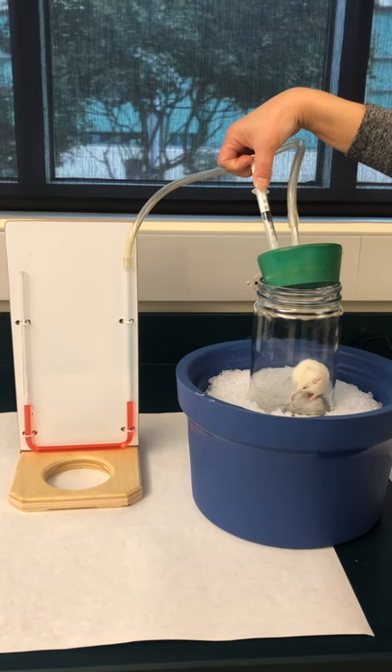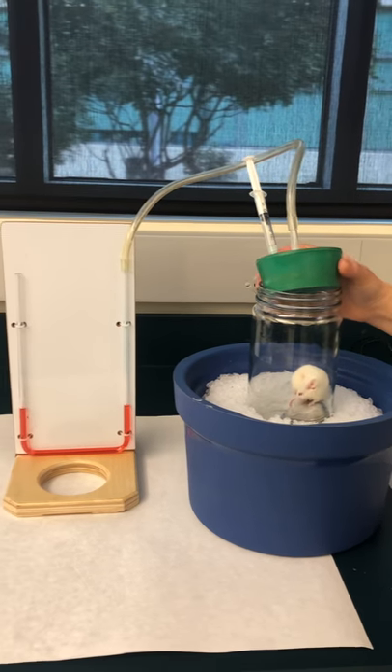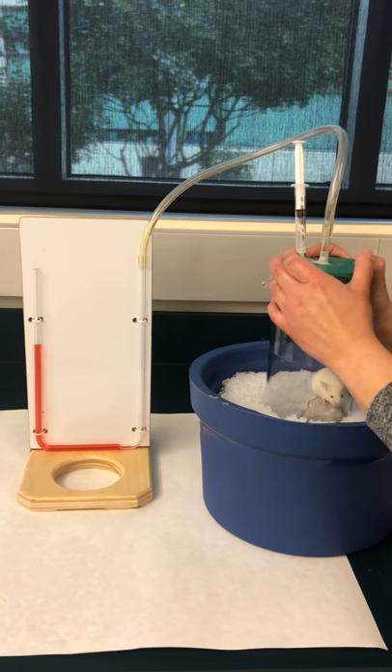So now we're going to do this trial again, but now the mouse is on ice. Janine's pulling our two cubic centimeters, and we're going to seal the lid on there.